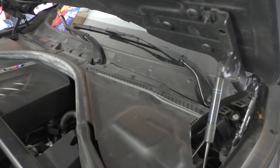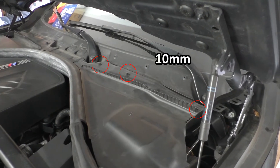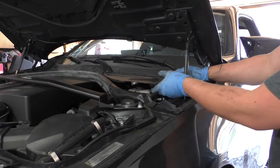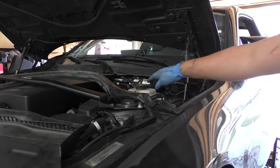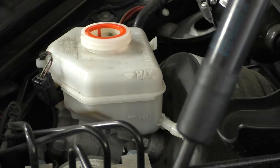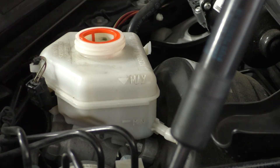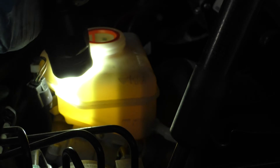Looking in our engine bay, we first need to expose the master cylinder reservoir. To do that we need to turn the 10mm cams 90 degrees. With the cams disengaged we can remove the side panel cover, which exposes the master cylinder reservoir. Next we'll unscrew the cap to expose the brake fluid inside. You can see the maximum and minimum indicators on the side of the reservoir, and if it's hard to see the fluid, just use a flashlight — that amber, golden-brown color is the fluid.